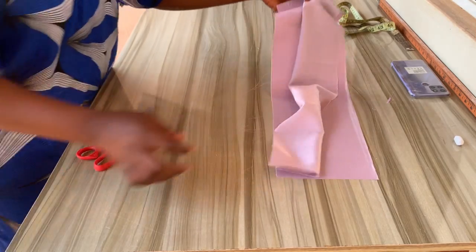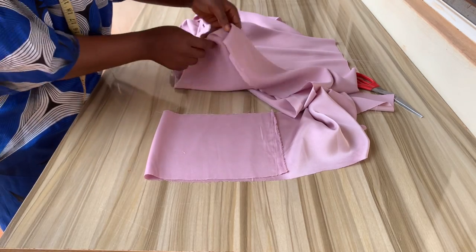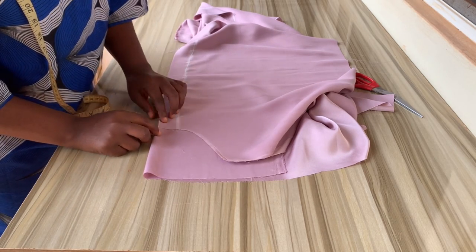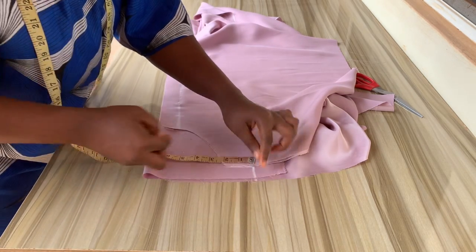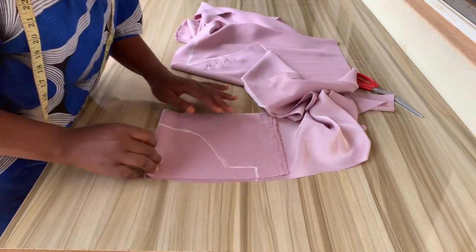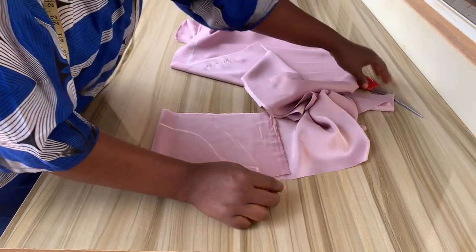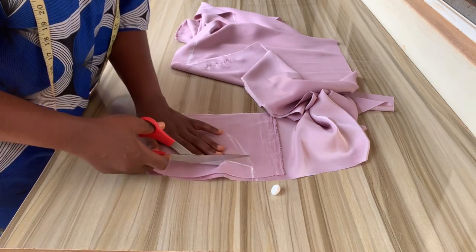It's time to cut out the facing. Have your fabric folded into two. Take your tape and measure out two inches, place your fabric on it and measure two inches again at the shoulder part, then trace out the neckline to meet those marked lines. From the shoulder, curve it just like I'm doing right now. Once done, cut this out — and remember to always interface your facing.